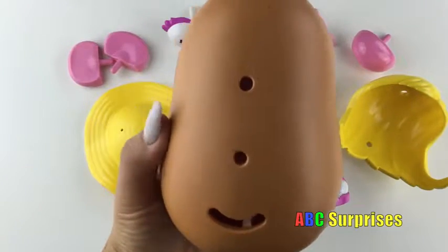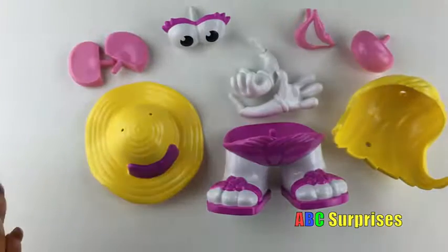Oh no! What happened to Mrs. Potato Head? Can you help me put her back together?